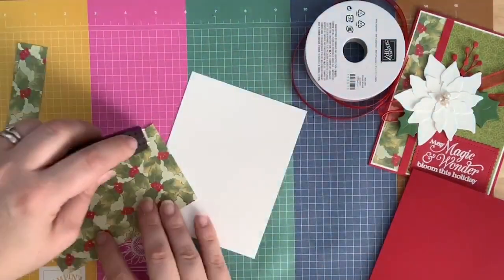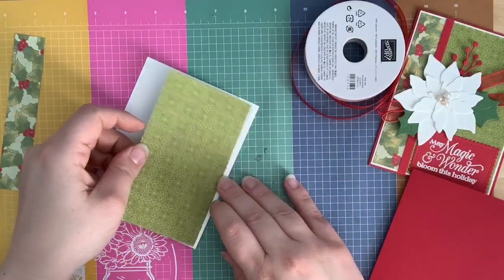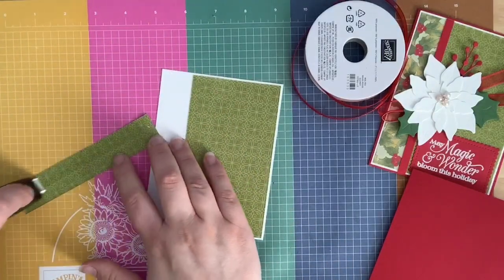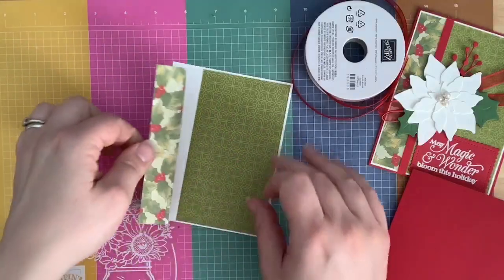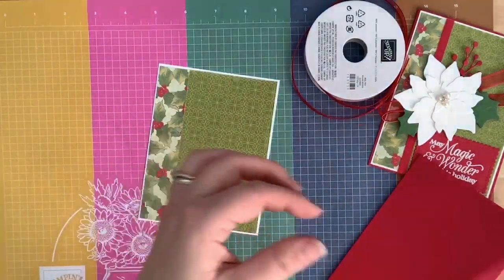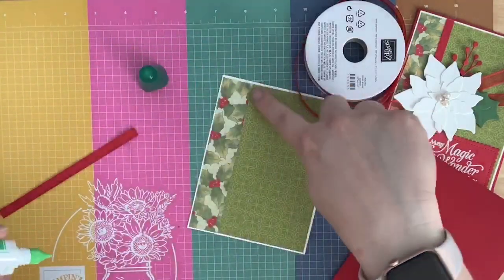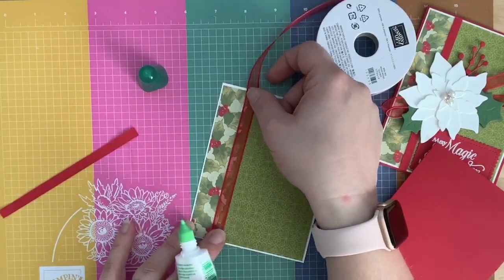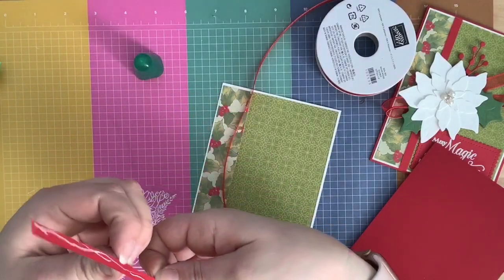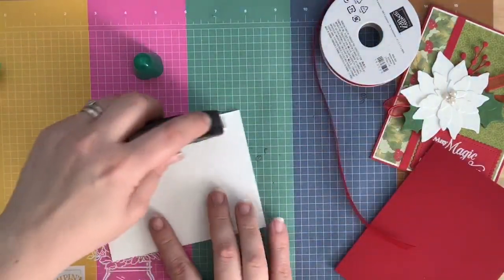I'm going to glue this onto my piece of Whisper White for the matted piece, gluing both pieces down so I get a taste of both sides of the paper. I took a piece of Real Red and cut it to a quarter inch by five and three-eighths so I have a little band that separates them — because it looks a bit funny without it and the ribbon is too sheer so you can see the lines through it. I put some liquid glue on it and glued it down across the line. Now I can glue this down to my card base and then we'll build our little poinsettia.